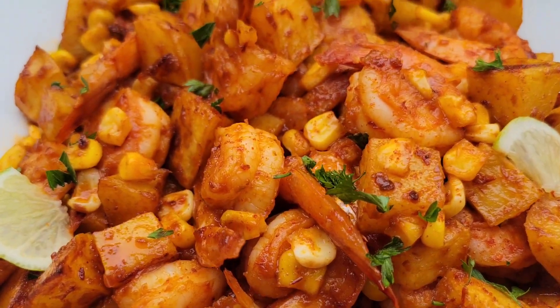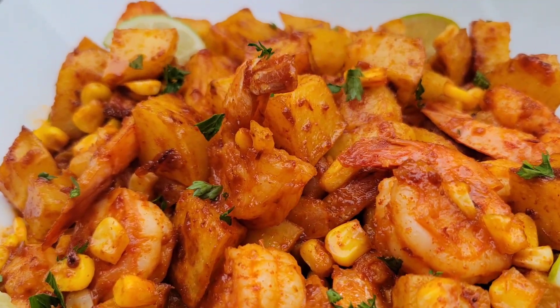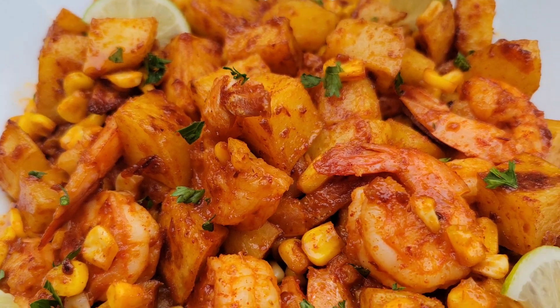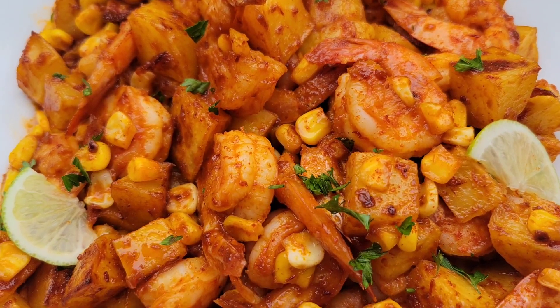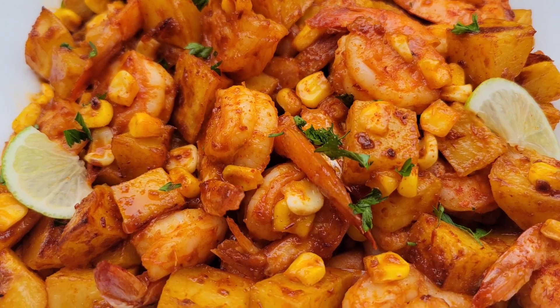Hi foodies! This is for those of you who might be feeling like making a seafood boil but you have limited items or just don't want to do a lot of work, so here goes.